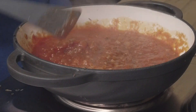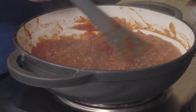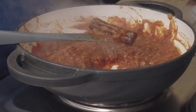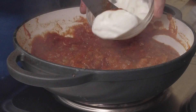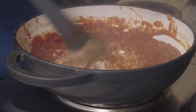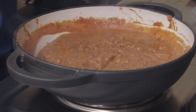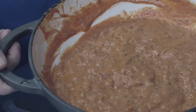Now we want to gently simmer this for about 30 to 35 minutes. After that we're going to find that cinnamon stick, dig it out — that's done its job. Next we've got some natural yogurt, about 100ml. Mix that in, and we're looking for that nice orangey colour that we all associate with chicken tikka masala.